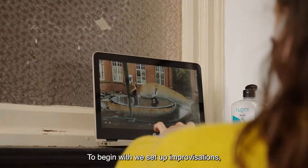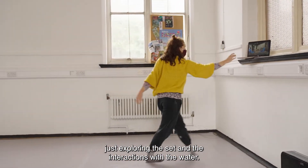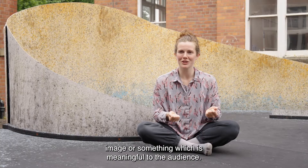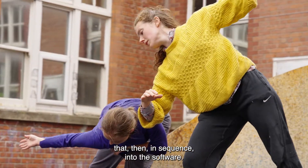To begin with, we set up improvisations just exploring the set and the interactions with the water. We've gathered the best bits — the bits that really create a nice image or something meaningful to the audience — and then we've gone back and programmed that in sequence into the software.